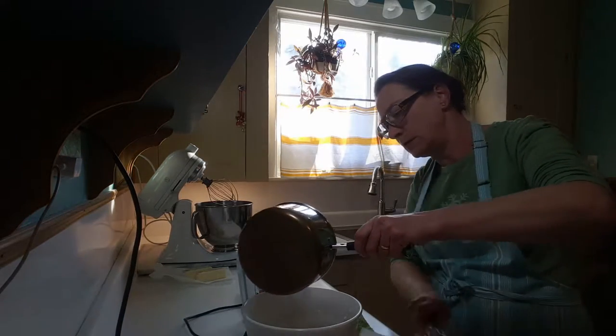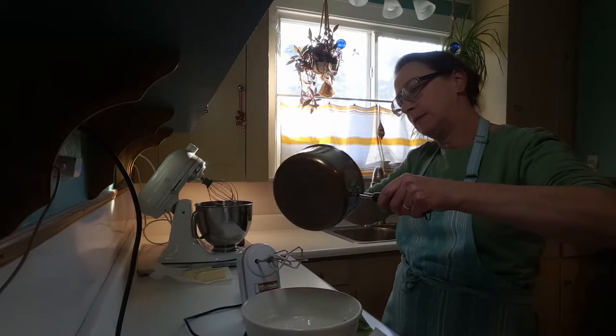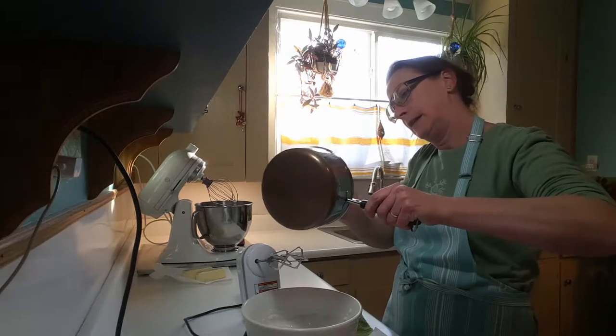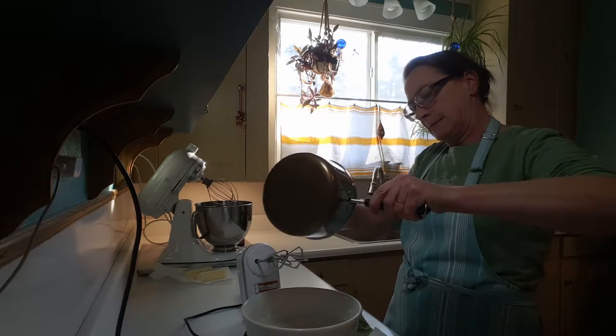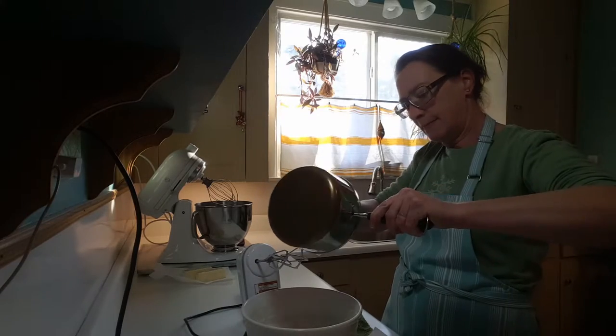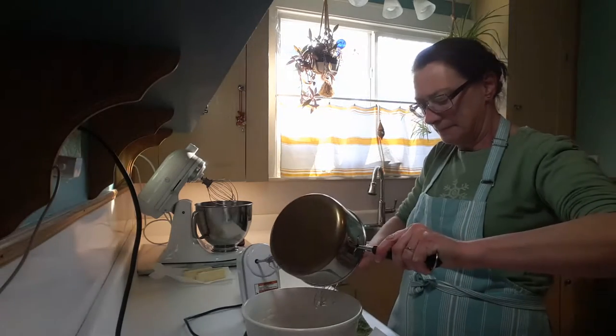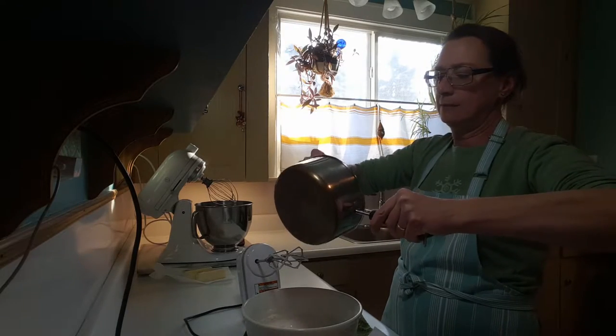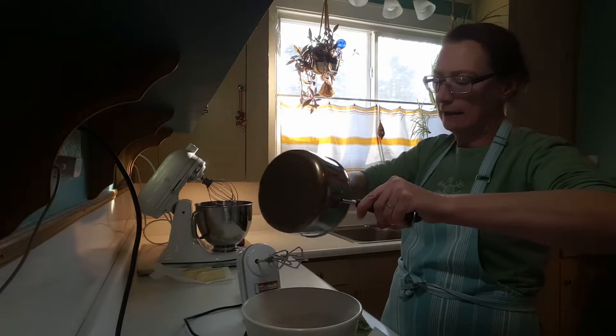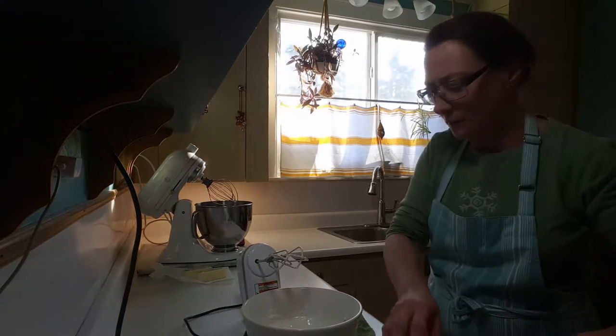I only have a few seconds left. I will just try to scrape in some more of this — it's going to harden a little bit. I should really use a rubber spatula but sometimes you just don't have time for all that. Just get it in there, and that'll go.